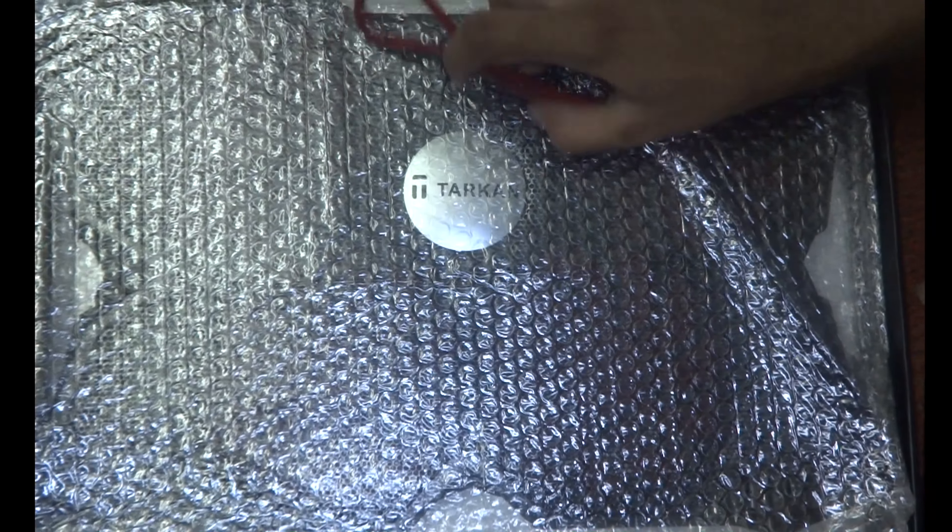Final verdict: you may get many laptop cooling pads in less budget than this, but you won't get an amazing look like this. So if you want that, then go for this. This product is totally worth the money.